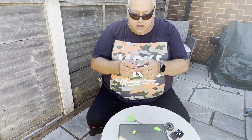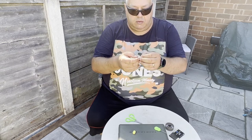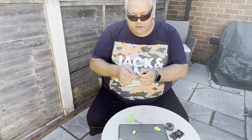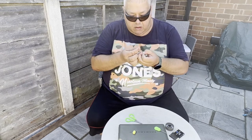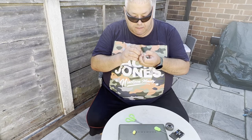Depending on what size bait you're using — I use 15mm normally — so you want round about 20mm from the end of your hair to the top of your hook shank, to allow room for your bait and just a small gap. Then go round the back of your shank 7 or 8 times and push your end back through the back of your hook again.